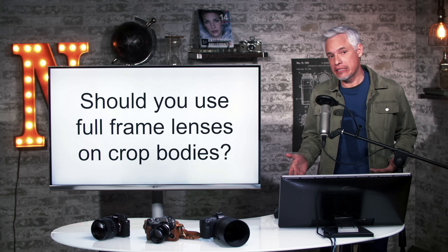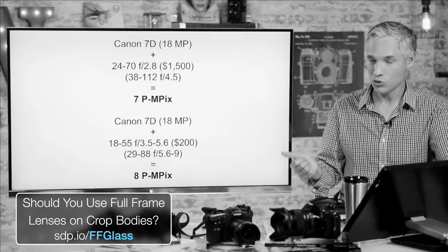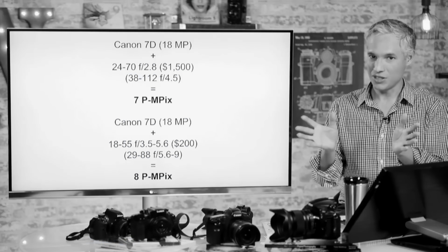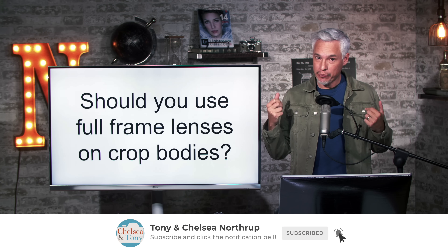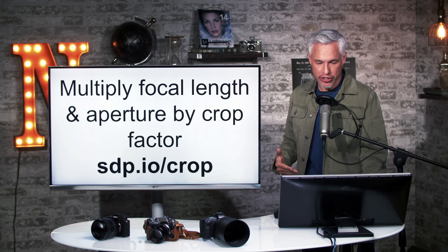Should you use full frame lenses on your crop bodies? This is something I first addressed in 2014, and that first video generally still holds up, but I wanted to circle back, look at some actual example pictures to really drive this point home, as well as answer some additional questions.